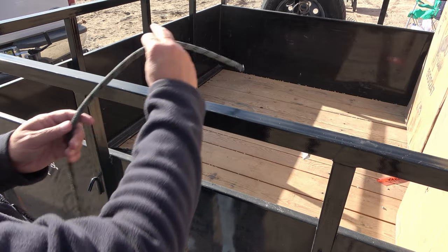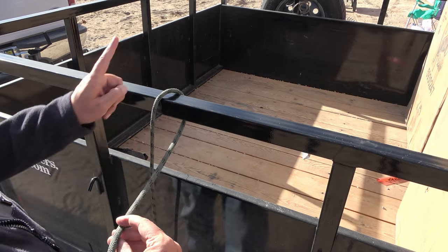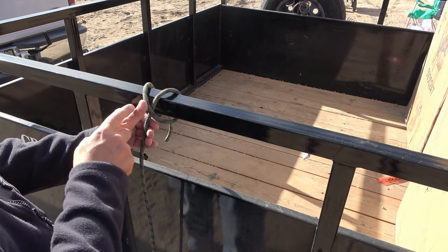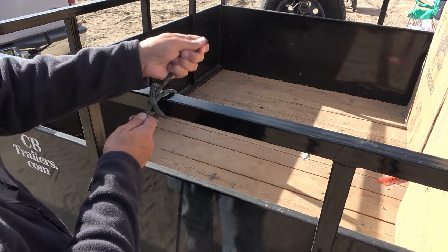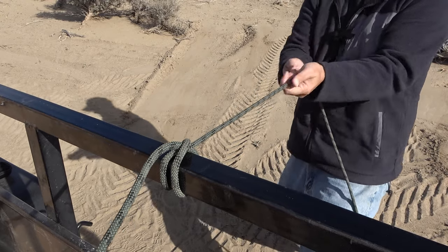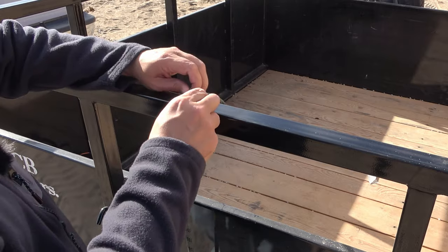One more time: we go around our anchor point, cross over to the other side, and then come up through this V shape here. As long as this is under tension it's very secure, and when the tension is released it's not that difficult to untie.